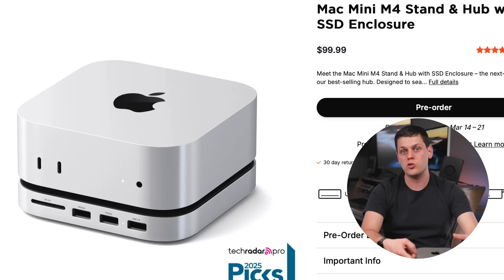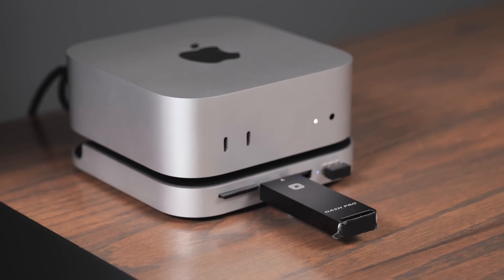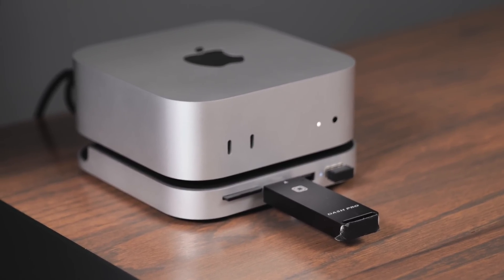The Satechi stand and enclosure retails for $100. I think this is a great Swiss army knife option for anyone with an M4 Mac mini — whether M4 Pro or standard M4 — because you get the SSD enclosure, SD card reader, USB-A ports, and access to the power button while only giving up one Thunderbolt port. If you're deciding whether this is for you, look at the devices you already have and what you're looking to use with your Mac mini.